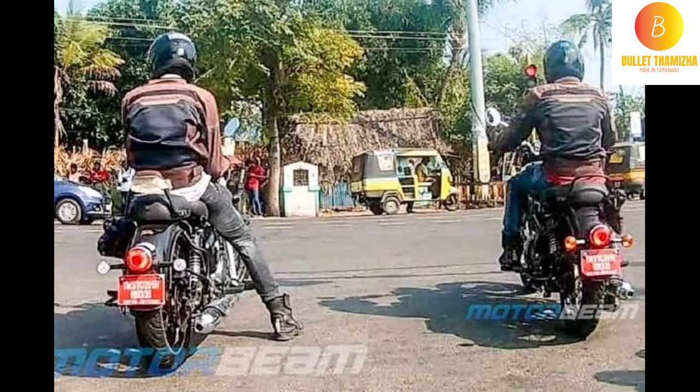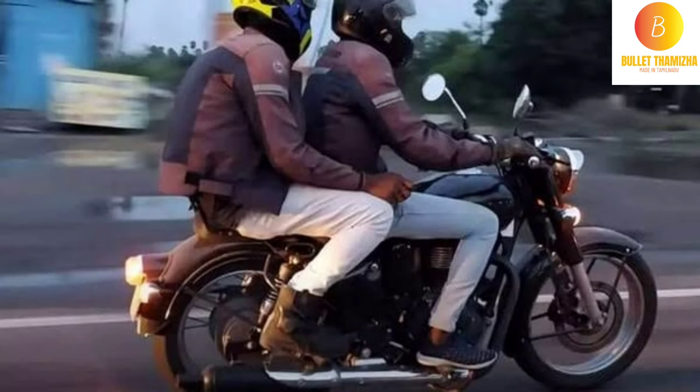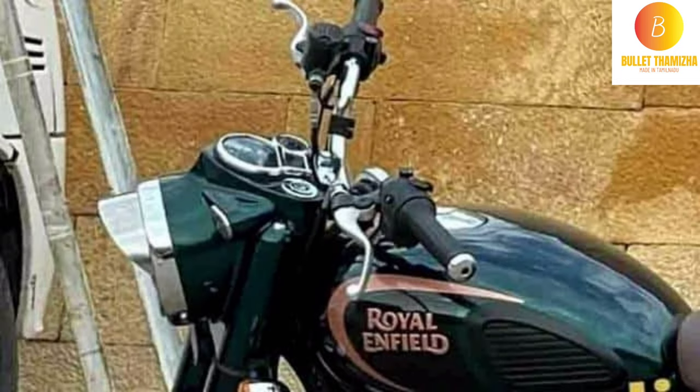The seat is very compact. The first is spring loaded. The seat is low. The tail lamp and indicator are very small. The size is very small. The tank and the headlight are very small.